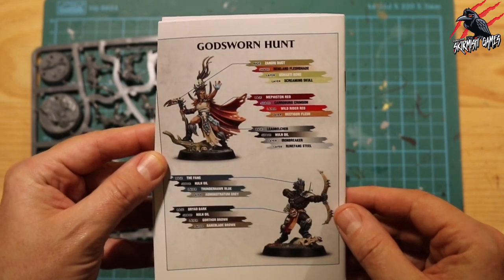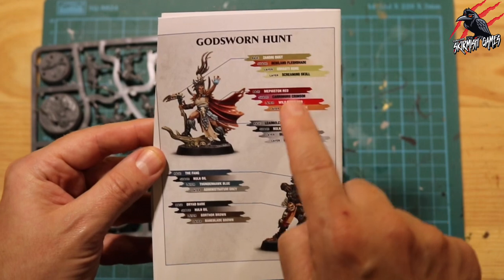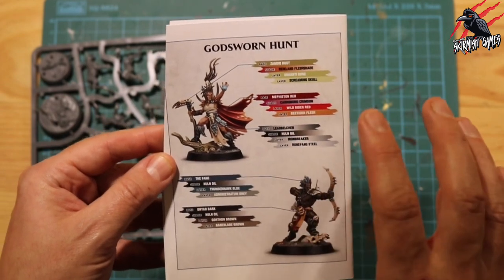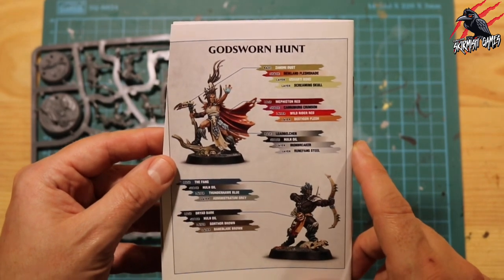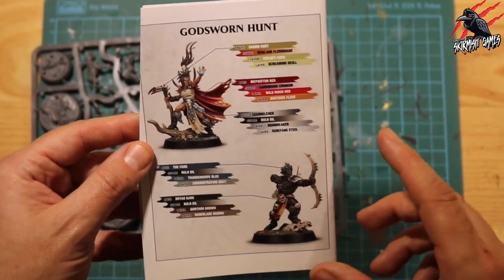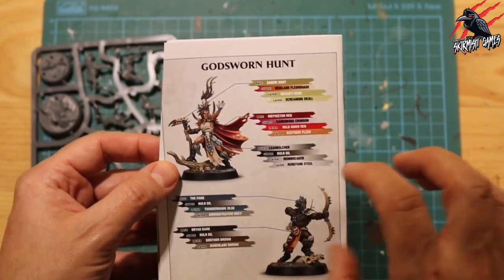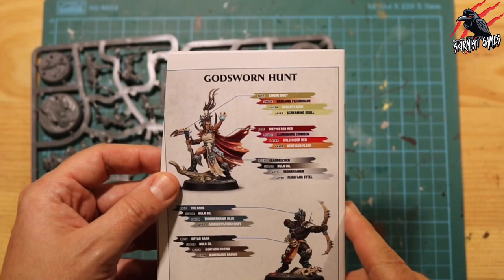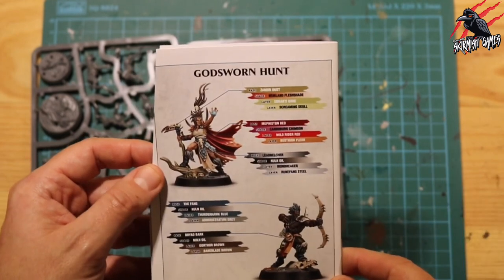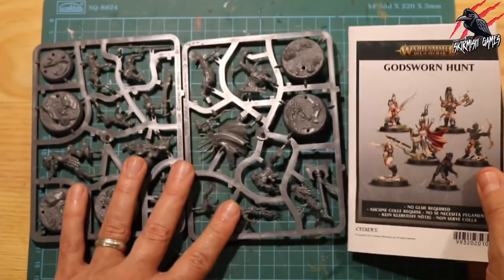And here on the back, we've got a nice paint guide - one for the main miniature, and then one that's going to go across the rest of them nice and easily. I love the paint guides, I think they're really handy. And although there's no contrast paints on here, I think this is a good guide to get started and work alongside the artwork with. These are great looking miniatures - the painting on these is fantastic. The kind of positions they're in, the movement you get from the cloaks and everything, I think it's great.